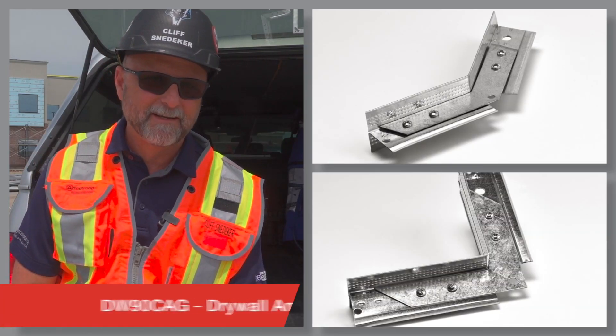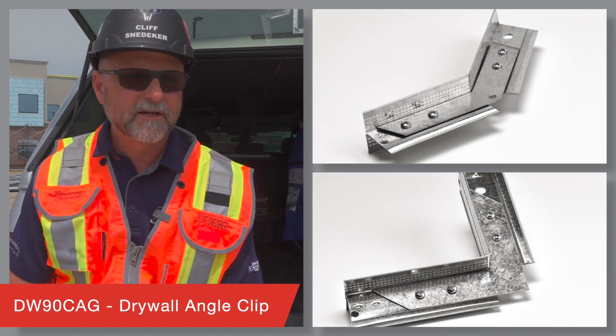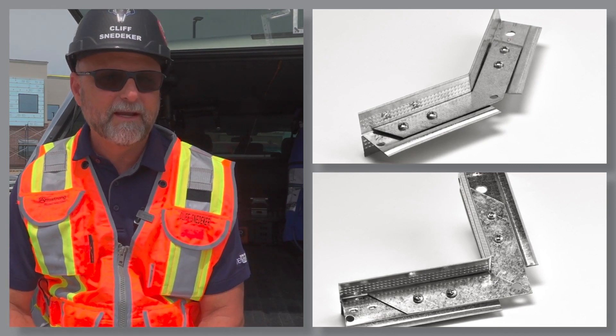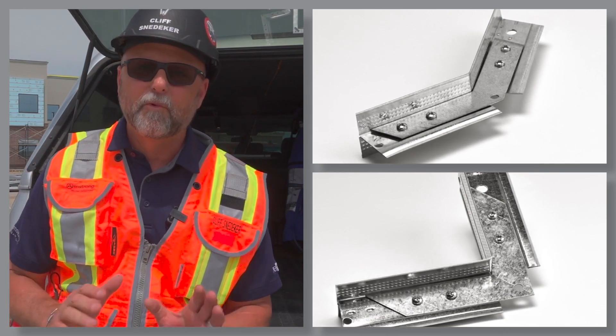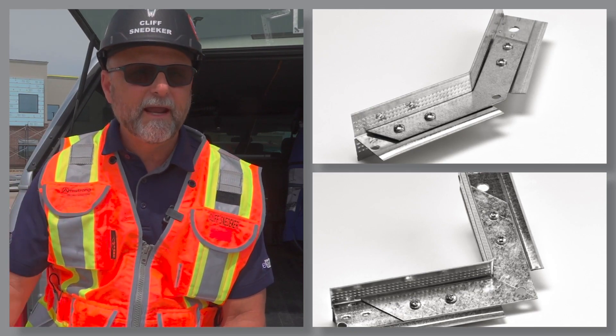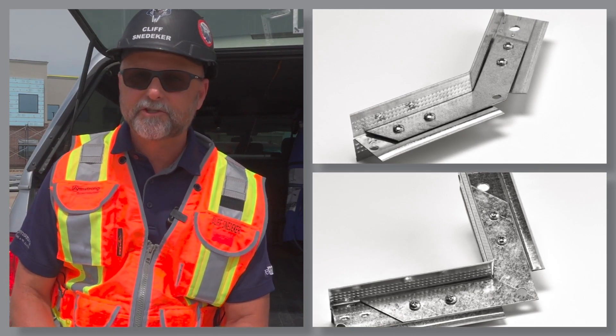DW90CAG, the drywall angle clip. Use this clip to create secure 30, 45, 60, and 90 degree main runner angles when prefabbing soffits out of drywall grid, or if you need angles for an acoustical grid installation as well.